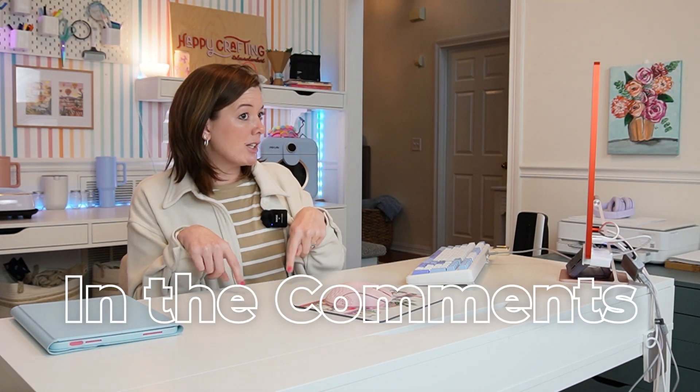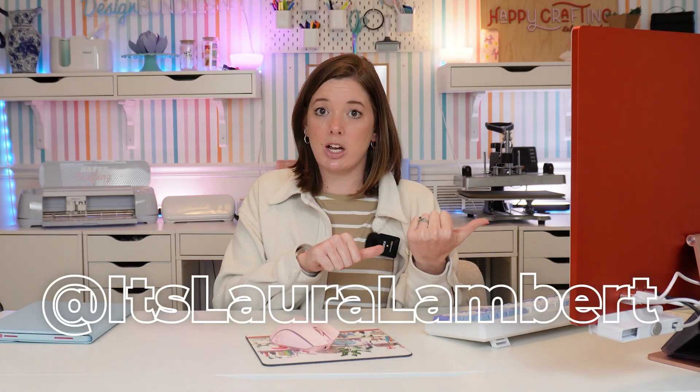That is how you turn a Procreate drawing into a multi-layered SVG cut file. If you want to know more about making your own SVGs or have questions about this process, let me know in the comments below. Check out the rest of this series on my YouTube channel — I have other videos about making your own SVGs. Go ahead and subscribe if you love the content because I'll be making more stuff like this in the future. Happy SVG creating and happy crafting!